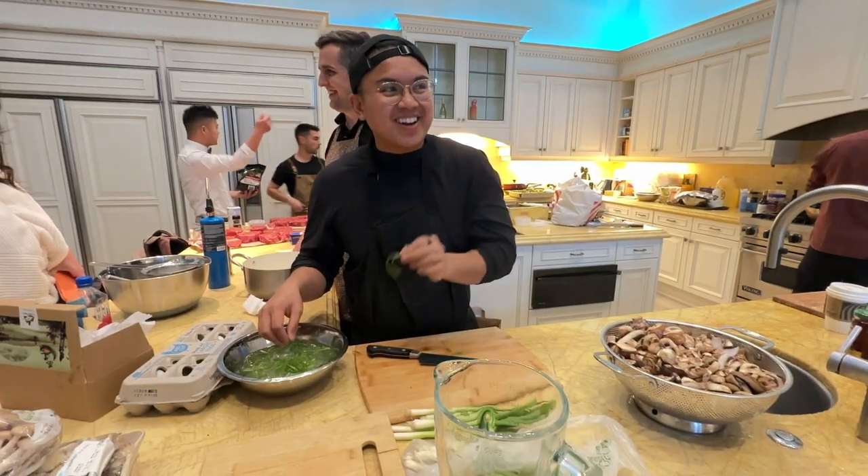If you're new to the channel, I'm Geronimo, and I'm a professional chef and product designer in the San Francisco Bay Area.